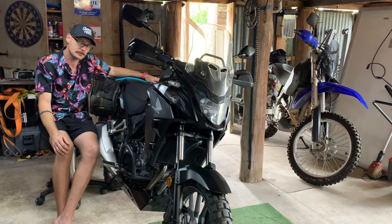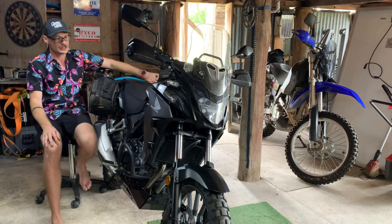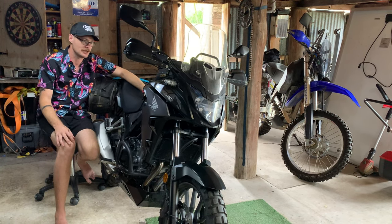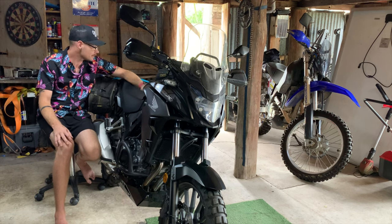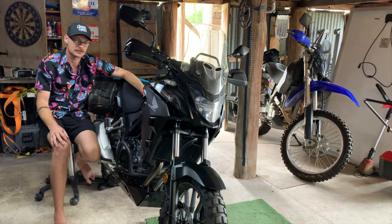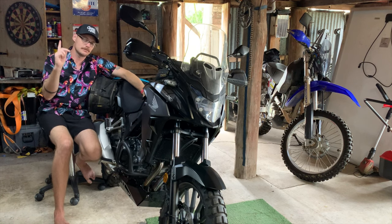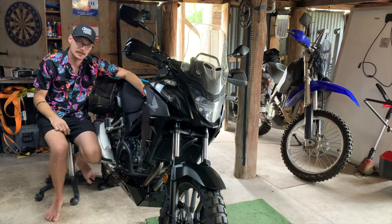Anyway, that'll do me for a video for this week. Next week, tune in and we'll see how this CB500 went taking it off-roading and moto-camping. I am really excited to try it out, especially in comparison to the old dinosaur DR over there, and give my thoughts on that. Catch you legends in the next one — make sure you subscribe and like and thumbs up, and see you later.